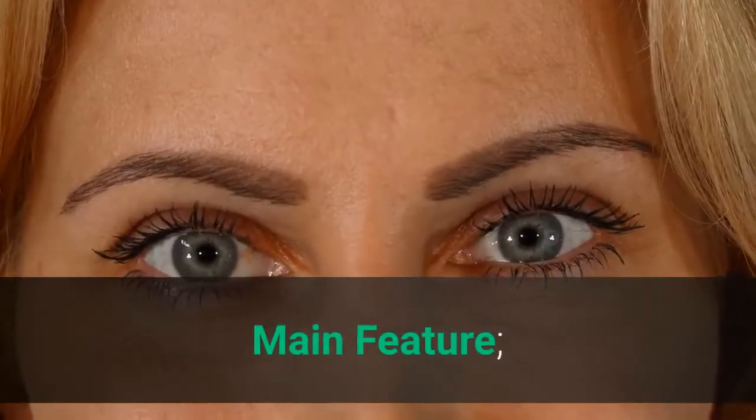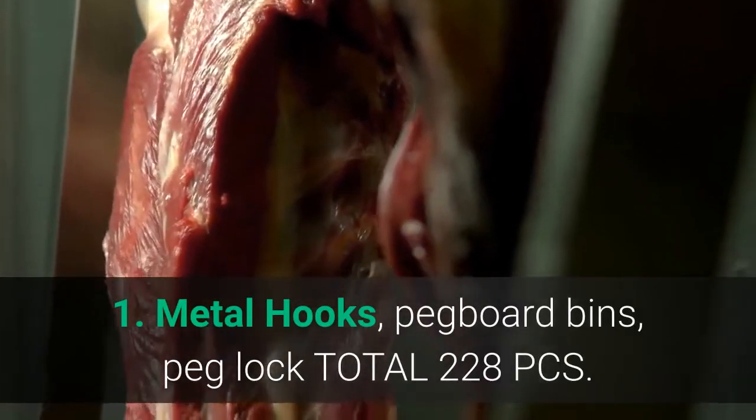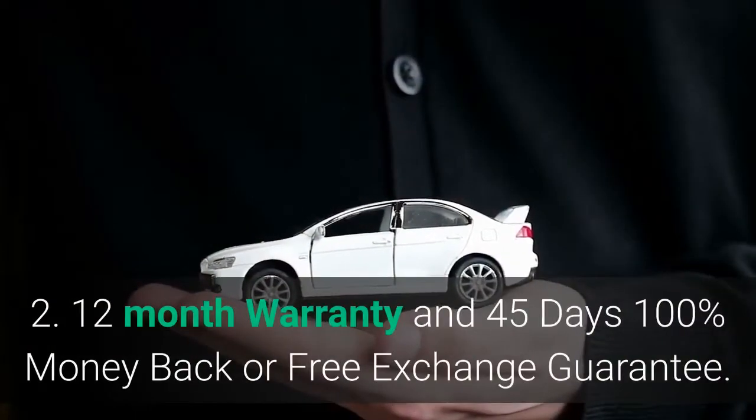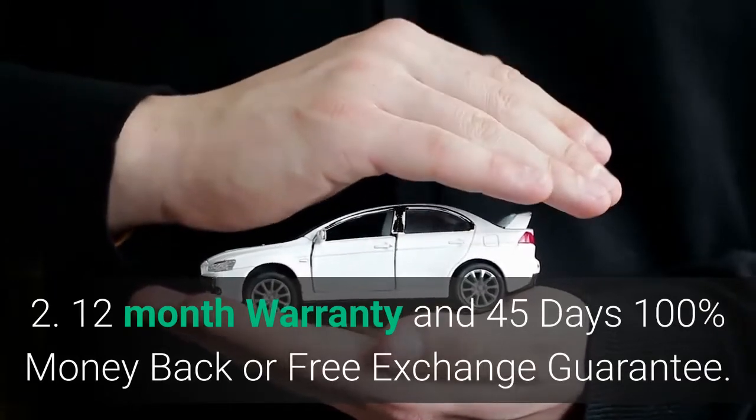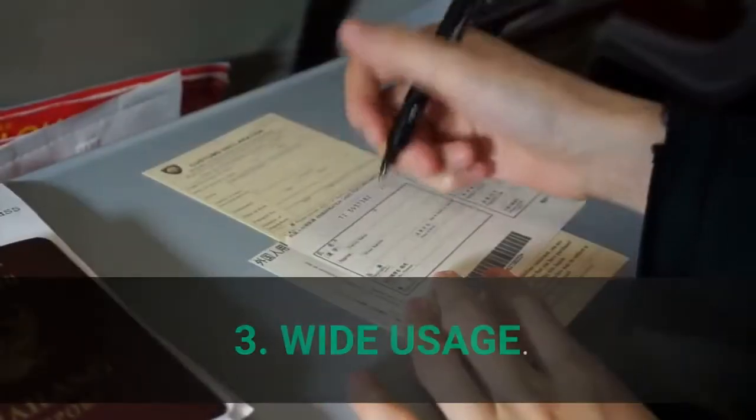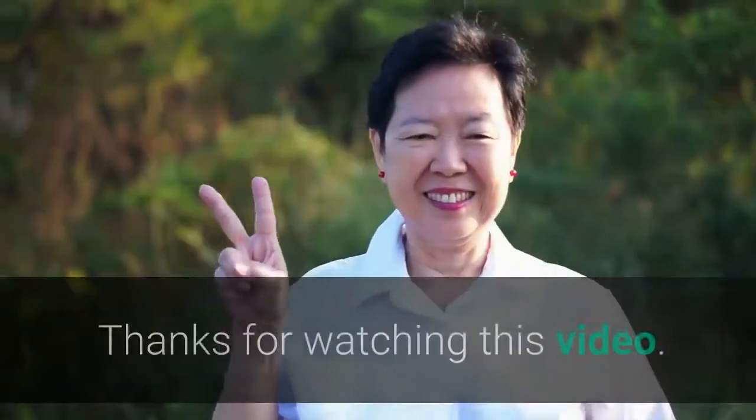Main features: 1. Metal hooks, pegboard bins, peg lock — total 228 PCs. 2. 12-month warranty and 45-day 100% money-back or free exchange guarantee. 3. Wide usage. 4. Update version. 5. Manufacturer: NavSeq.